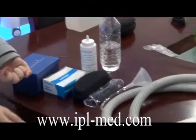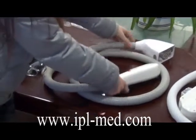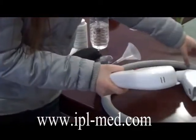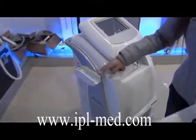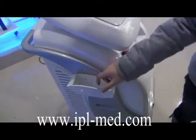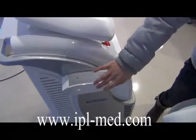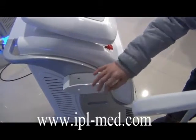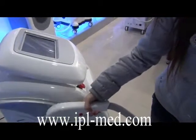After checking all the accessories, you should first connect the handle. Before connecting the handle, connect this one first. This is for holding the handle, and this small size goes here.